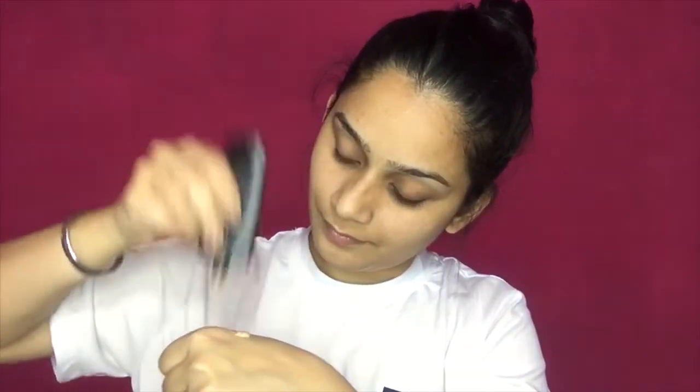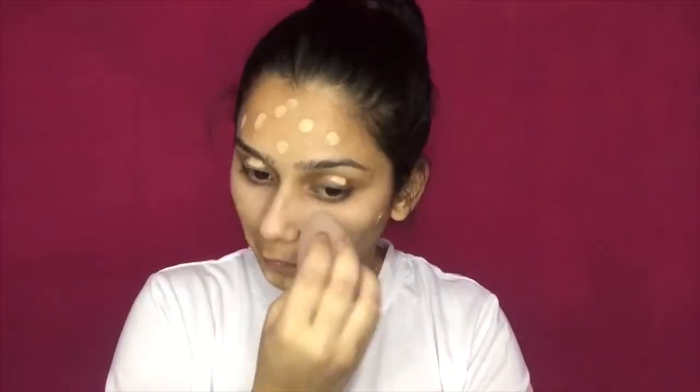Next step, I will moisturize my lips, because if you want to use a matte lip color, it is very important to moisturize your lips as well. Next, I'm going to take this Faces foundation, and I'm using a damp beauty sponge from Nika to blend it. The whole technique is just blending, blending, and blending — and do not forget to cover your neck area as well.